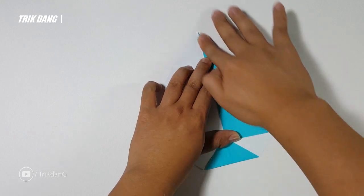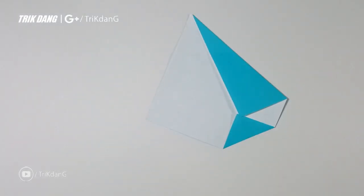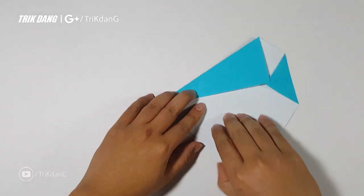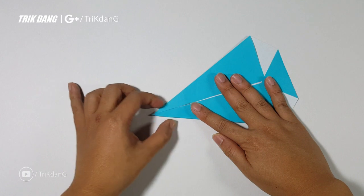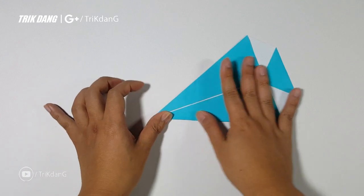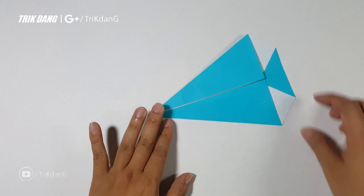Just fold it, and I'll repeat the same fold for the other side. Let me leave it right there, and I'll start from the edge of fold to the center crease again. I bet the airplane will not fly if you fold it like this.